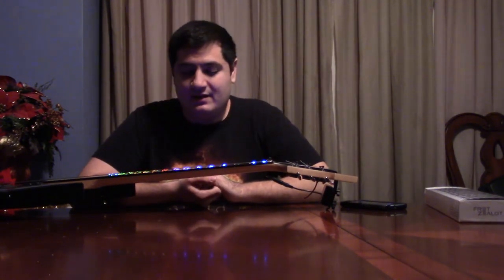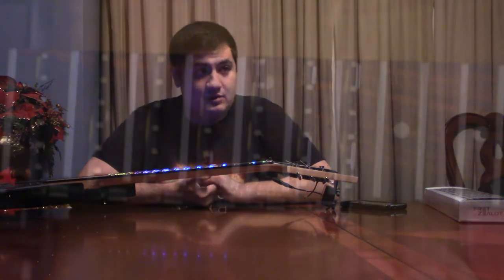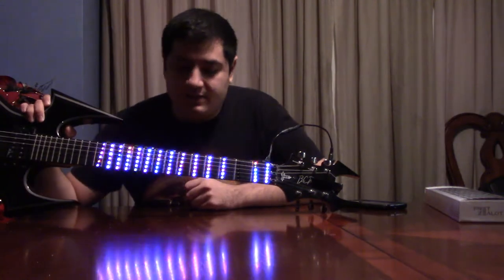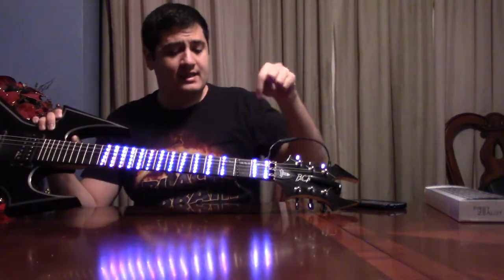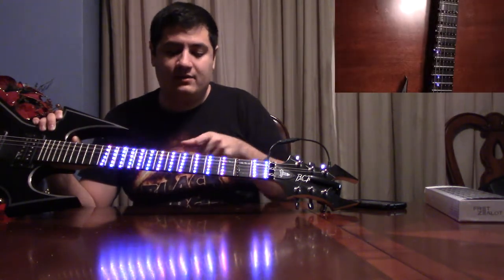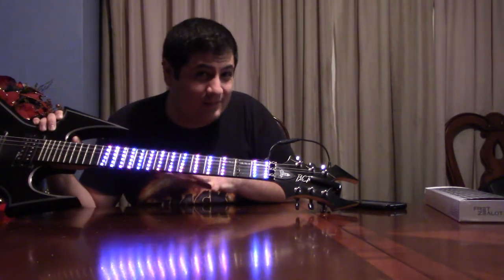One of the big things you should notice when doing anything with this Fret Zealot is they're trying to go for a one-size-fits-all approach. And as you may know, guitars come in different shapes and sizes. The whole one-size-fits-all approach does not work as well as you might want it to. You may notice on this fretboard that these little LEDs are not lining up with the frets on the board itself — each row of dots is supposed to represent just one fret. There are a few fundamentally huge errors that come from this kind of system.